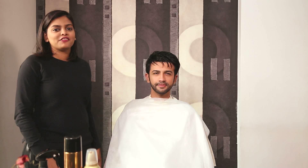Hi everyone, welcome to Siska Grooming Club. I am Valerie and that's my model Hiten. On Hiten today, we are going to do a polished hair look.